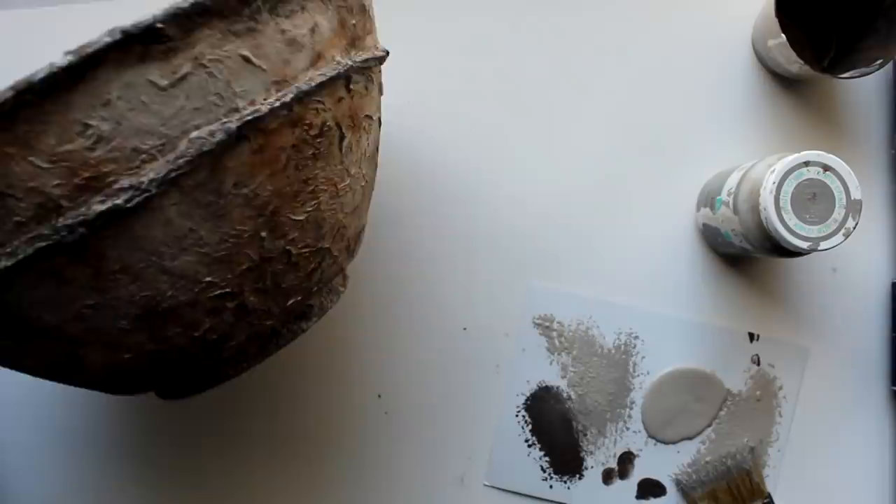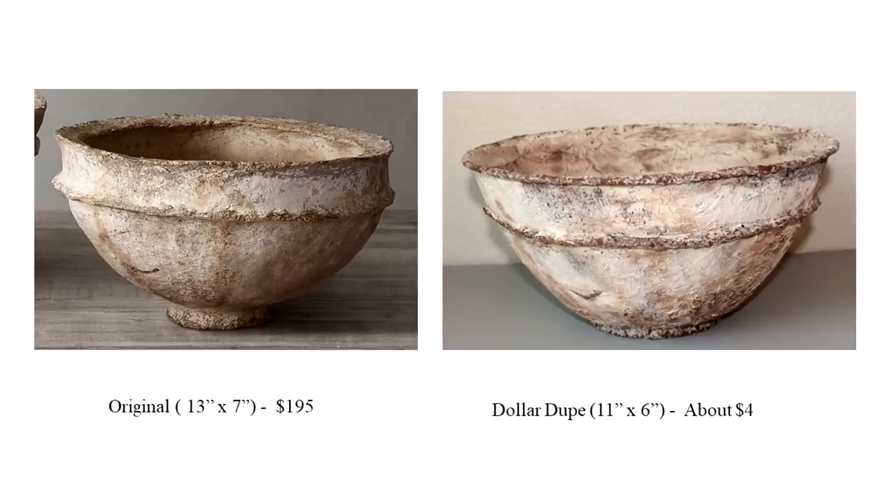Here you can see the finished project next to the original. They are pretty similar in size, and actually the Dollar Dupe looks more paper mache-y than the original — the original looks like stone or cement. But either way, you can certainly get that look for a lot less.